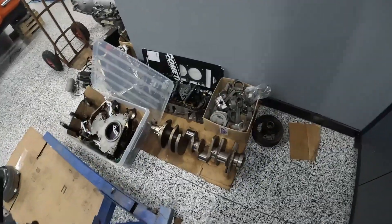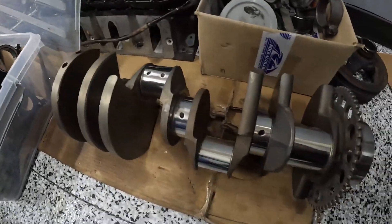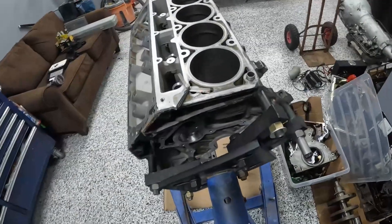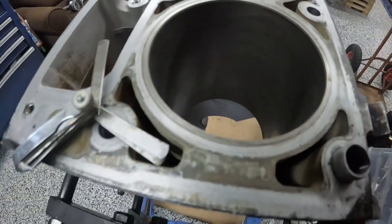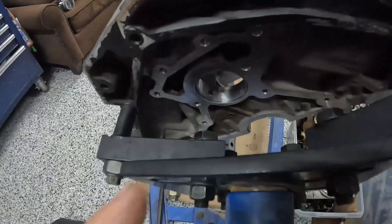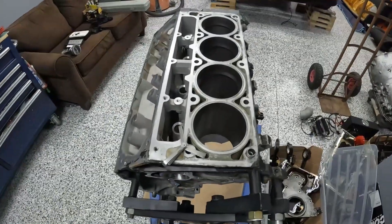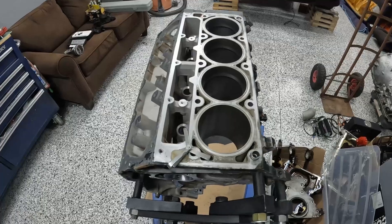I took the crank to a local machine shop — they checked it out and polished it up. I also got the block cleaned, had them hone the cylinders, and got them to change the cam bearings. So the first thing we'll be doing is checking the ring gaps and gapping new rings.